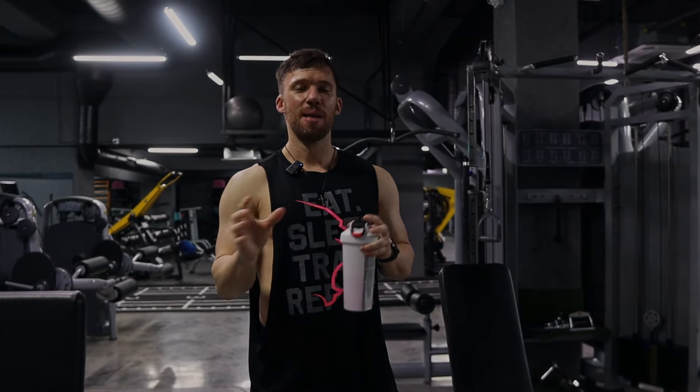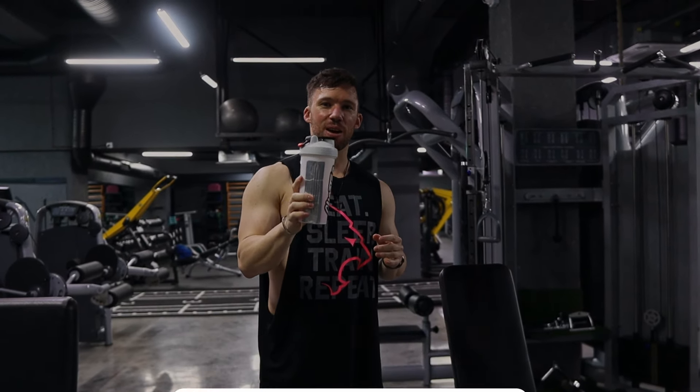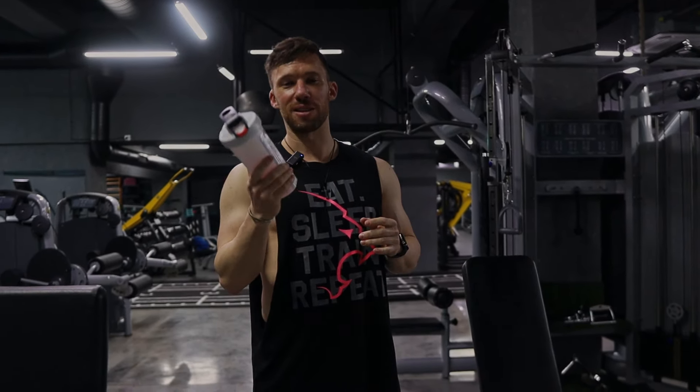So today we're going to be doing a back, biceps, and rear delts — basically any of the muscles that are going to be involved in any pulling motion. For my pre-workout today, I've got one scoop of the ABE pre-workout, Bubblegum Crush flavor. I also took one scoop of the Ghost Non-Stim Thermogenic, which is why I'm sweating already.